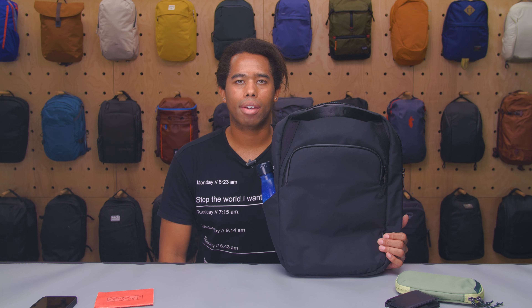So there you have it — the Alpaca Bravo tote pack. Thanks for keeping it here at Pack Hacker, your guide to smarter travel. We'll see you in the next video.